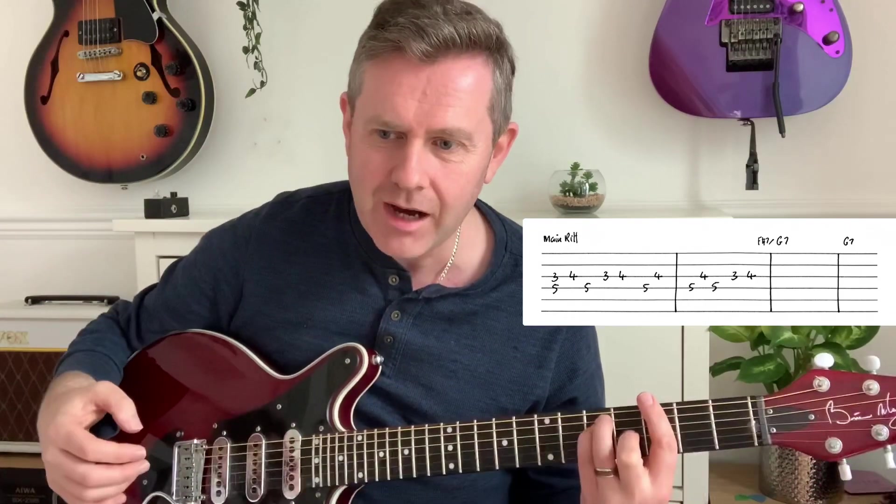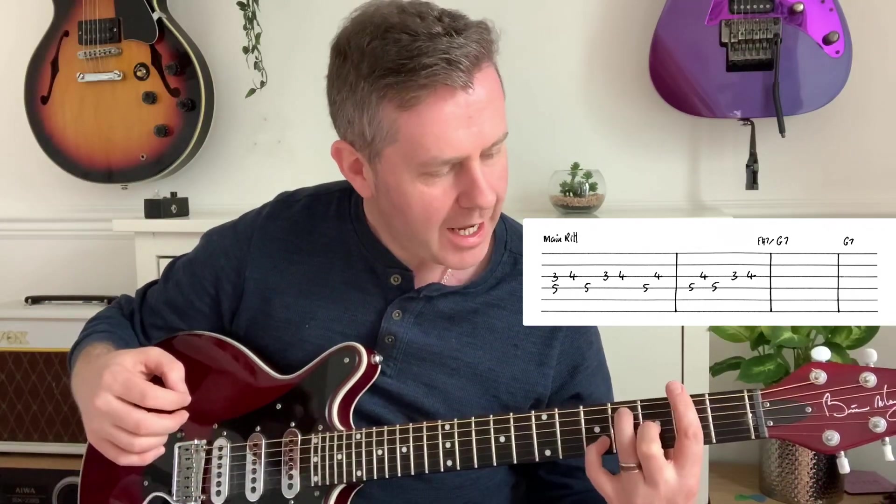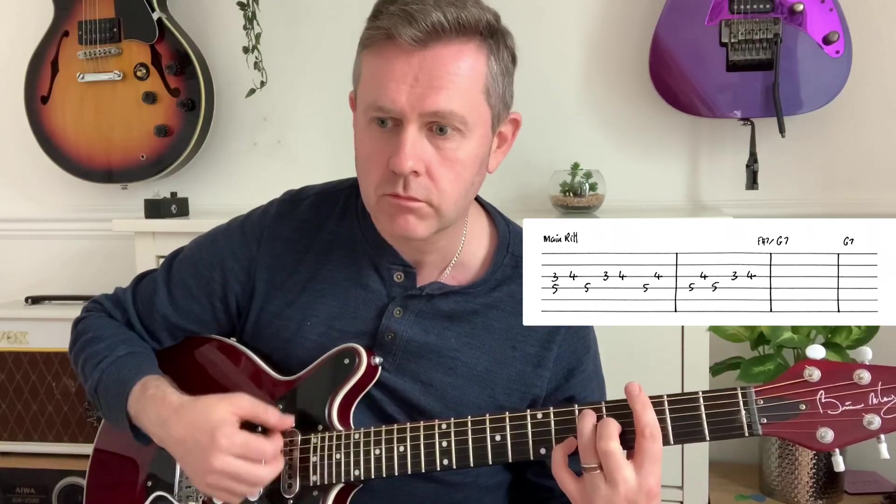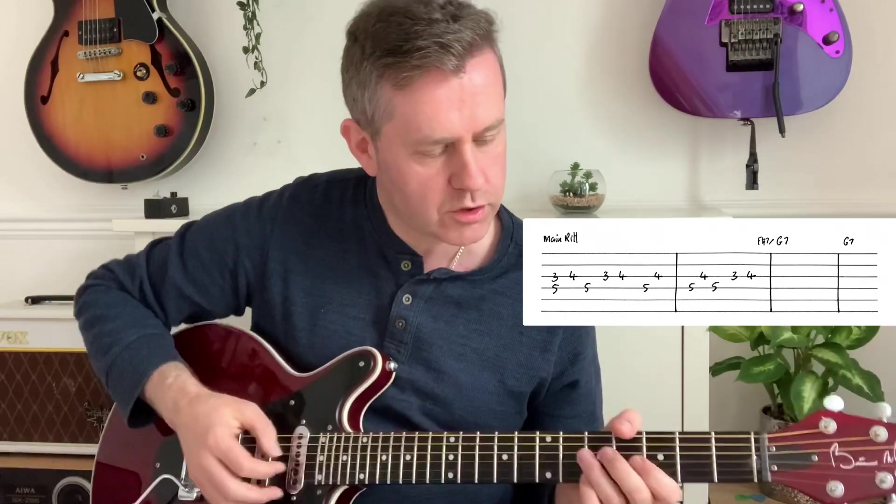After that riff we have this F sharp seven, which we're playing like that, and you want to slide into it. So our introduction should sound like this.